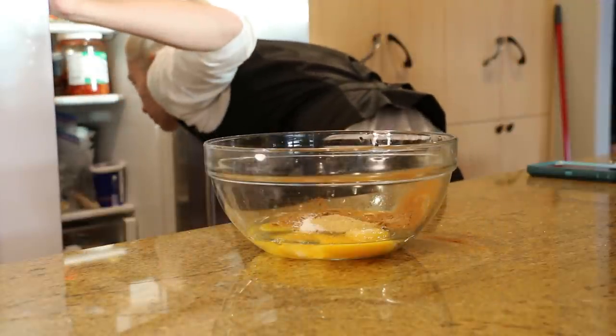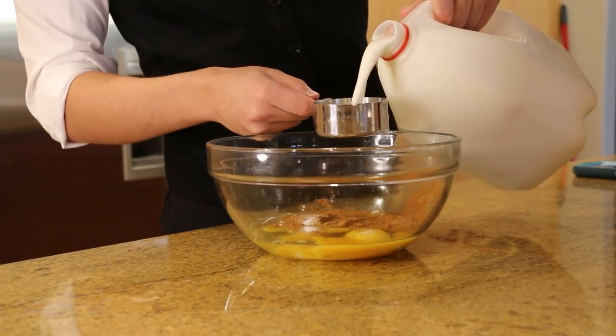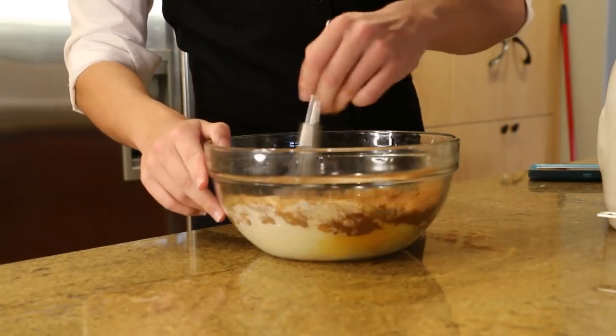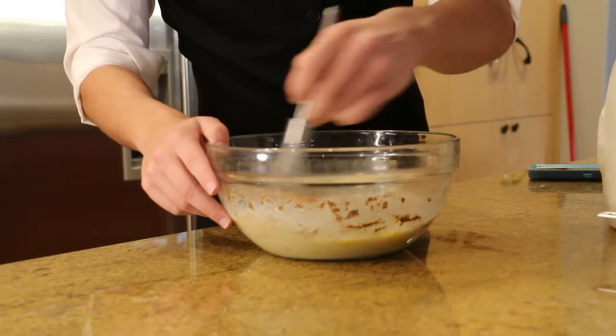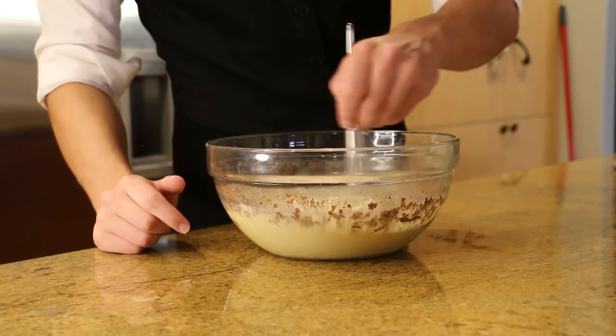Then look in the fridge and realize — do we not have milk? Yes. We were out of milk. Then run to the store with your dog to grab some milk. Pour in a cup and a quarter of your milk, then just a dash of nutmeg, then stir until thoroughly combined. After mixing, pour in half a cup of heavy whipping cream, then mix again.